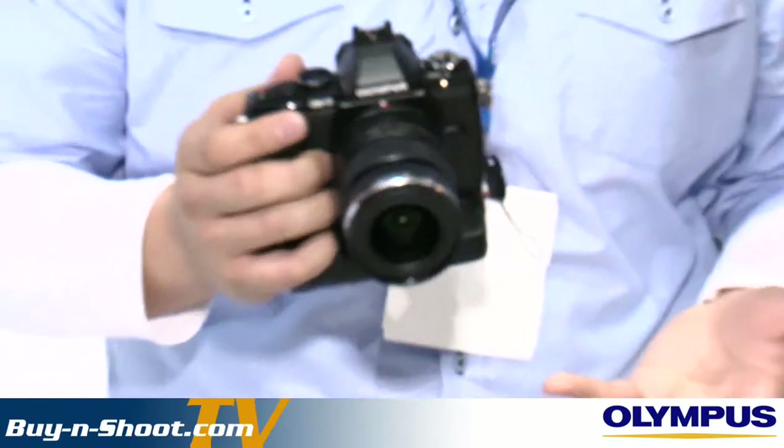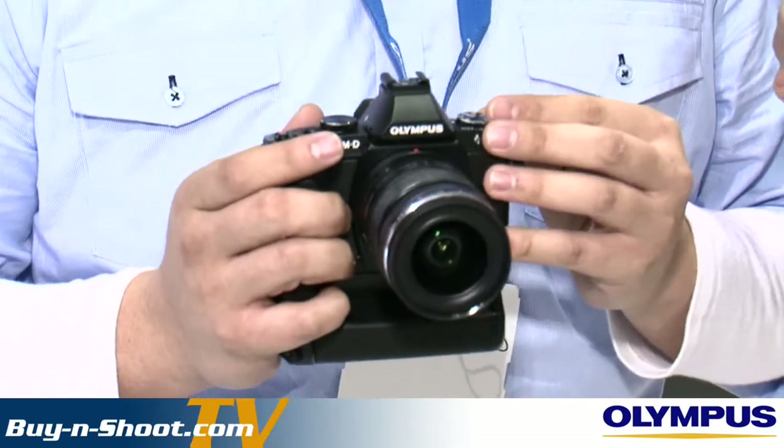I'm here on the Olympus stand with Quet, who's going to tell us about three different series. We've got the OMD — this model is called the EM5 — and there are some really fantastic features. First is the electronic viewfinder at 1.44 megapixels, giving you a what-you-see-is-what-you-get experience — any changes to exposure are seen through that viewfinder before you take a photograph. It uses a new 16 megapixel Live MOS sensor and has the world's first 5-axis image stabilisation system working in both stills and video. It's also the fastest focusing camera on the market, shooting at 9 frames a second with very quick autofocus.